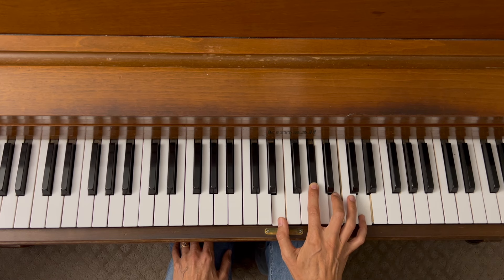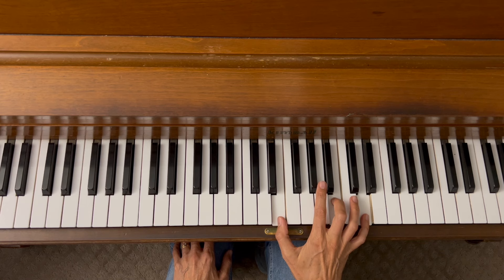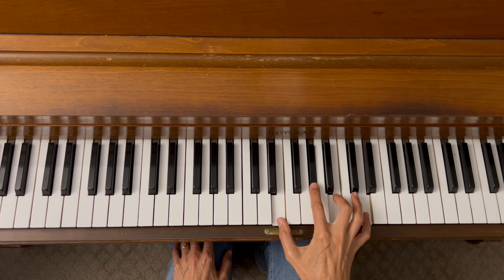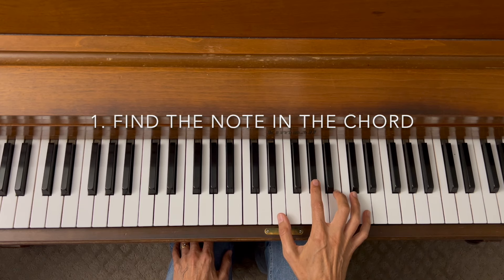Now there are a couple of different ways you can play this. You can leave the third out and just play the root, fifth, seventh; or you can leave the fifth out and play the root, third, seventh; or you can play all four notes if you want to. It sounds great any way you play it. That's step number one — find the note, which is the seventh in the chord.